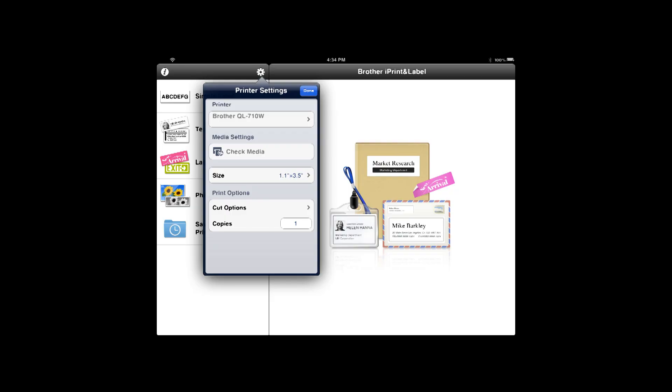It's compatible with two of our newest wireless-enabled label printers. It's convenient and easy to use. Just download the app, and it will automatically search for supported devices on your local wireless network. First select the Brother QL Label Printer on your wireless network. Once this is done, you're ready to get started.